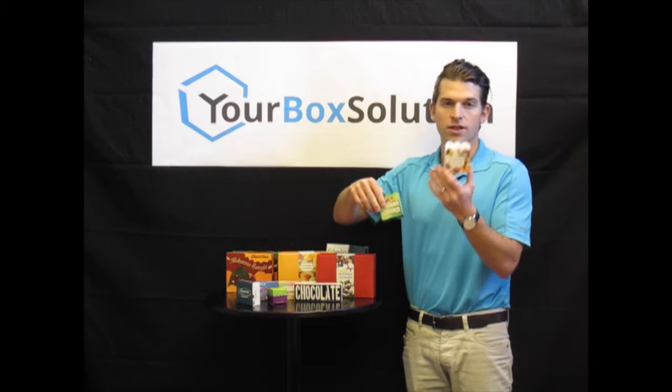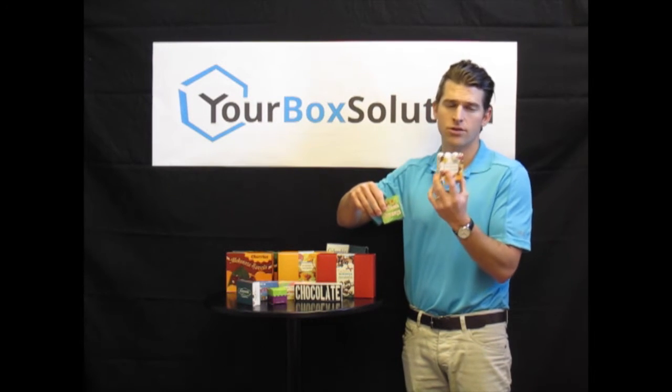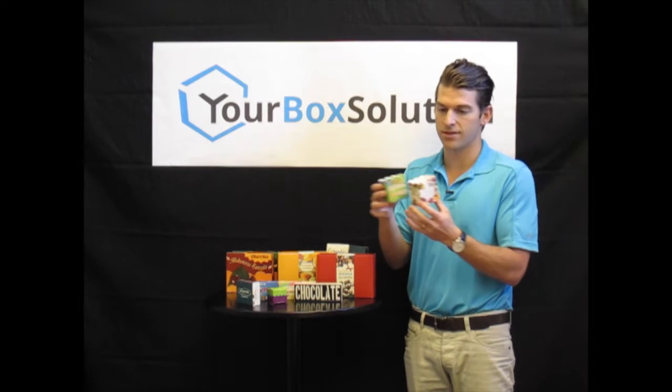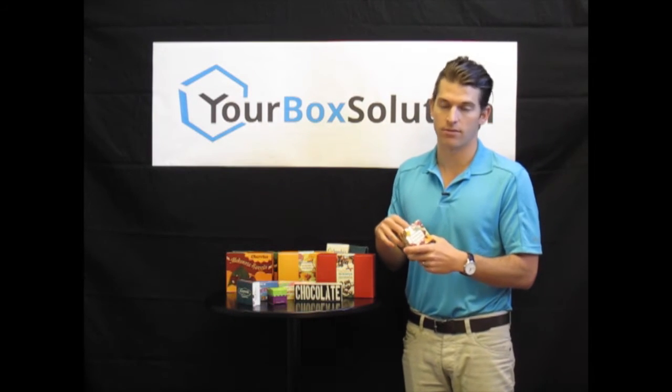For example, this holster box can come in this design — you can order 250 pieces — or this design and order 250 pieces, and we can give you the combined bulk quantity discount.